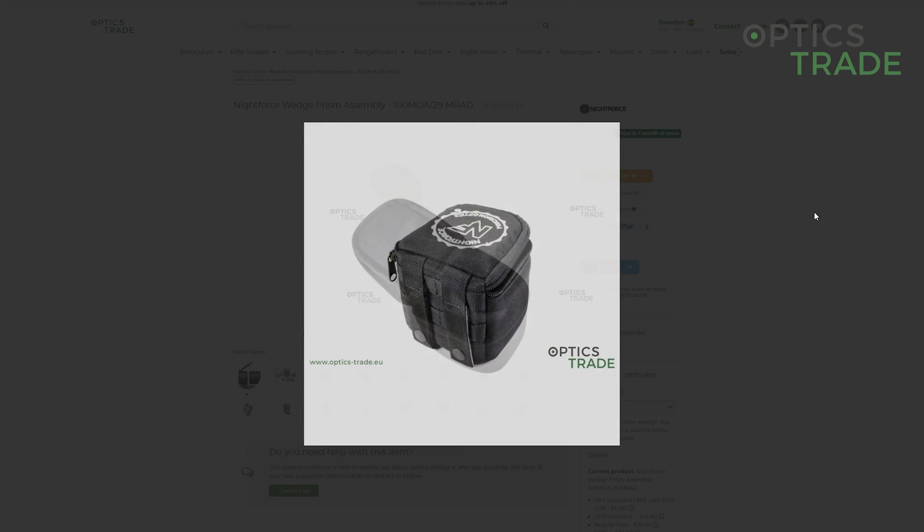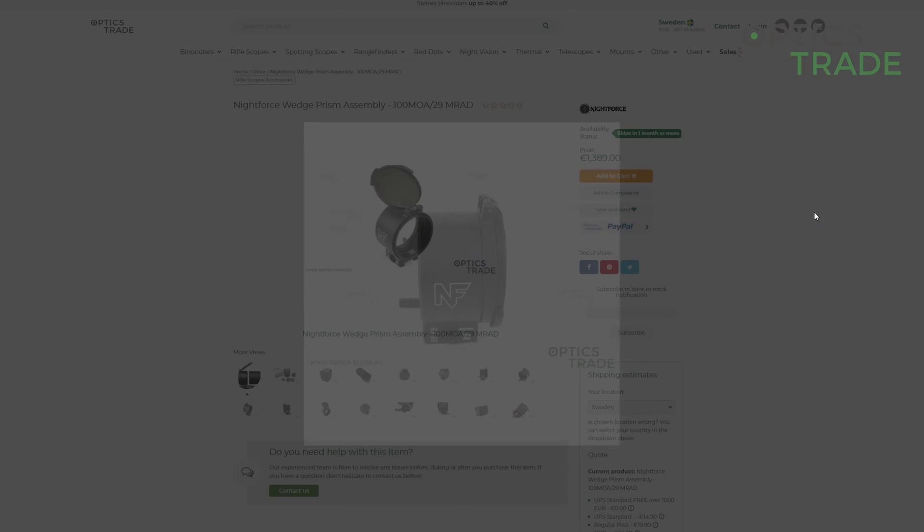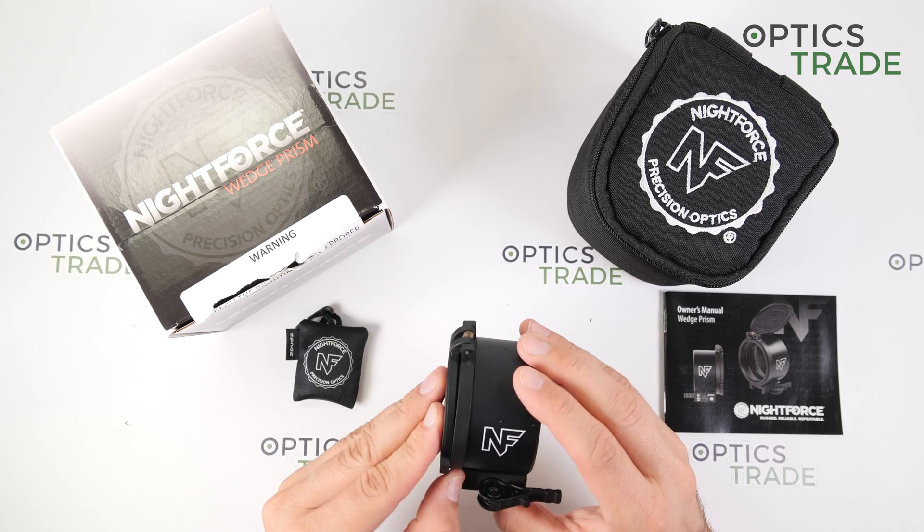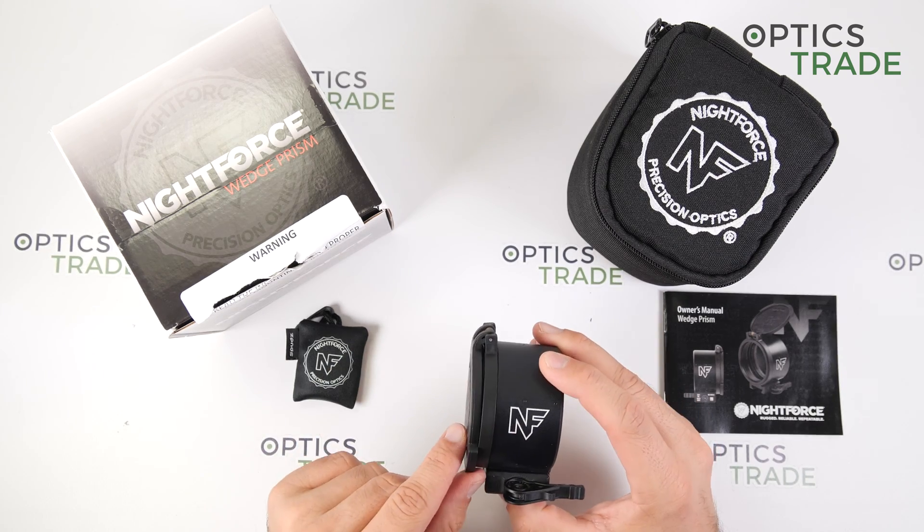I do not know if it's made in Japan or in the United States, but the warranty of this device is 10 years.